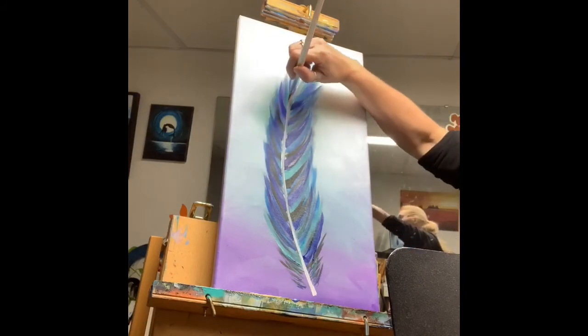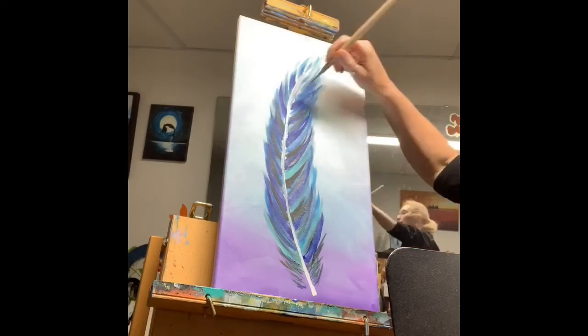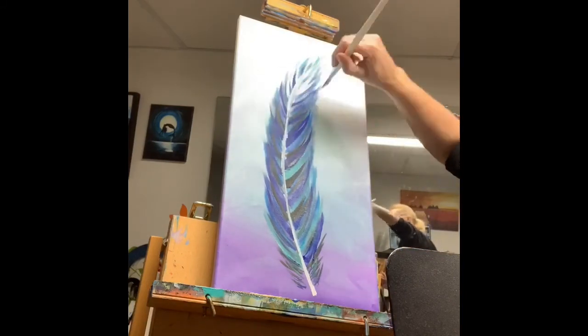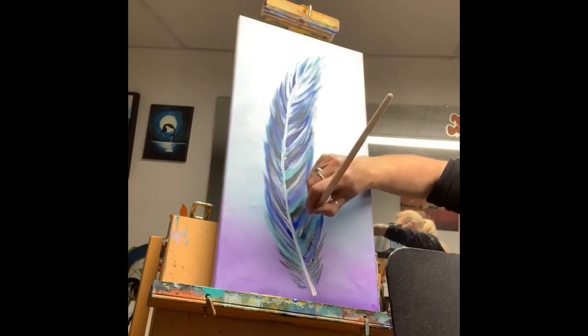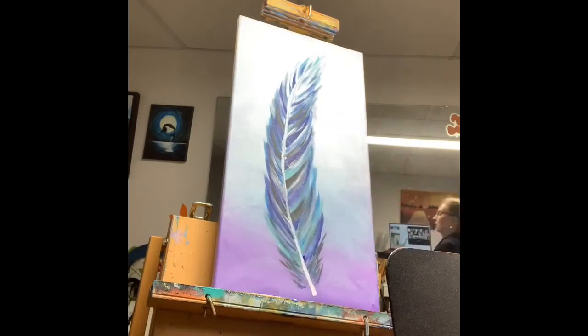I did have a few issues with my camera today. Unfortunately the light was shining directly on the canvas on my YouTube camera — it was fine on the Zoom camera. So I'm going to have to talk you through the stages to get to where I am right now.